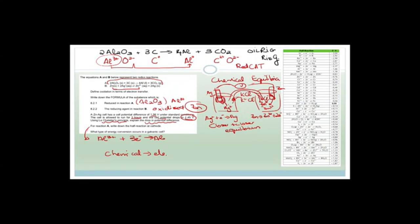Now it says for reaction A, write down the half reaction at the cathode. We've already said that reduction is occurring with Al2O3, and reduction occurs at the cathode — red cat. So therefore the half reaction is Al3+ plus three electrons forms aluminium. Then finally it says what type of energy conversion occurs in the galvanic cell? It is chemical to electrical. That was quite a nice question.